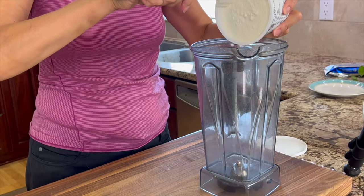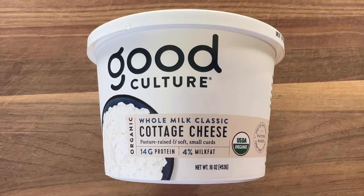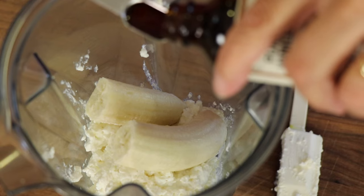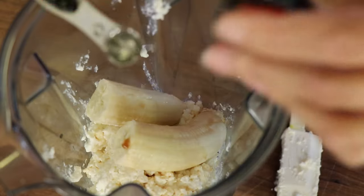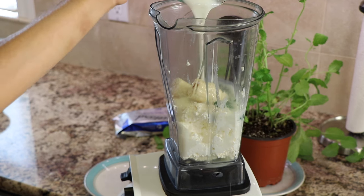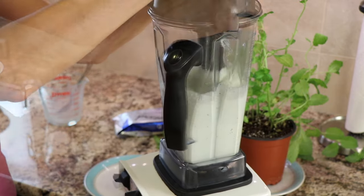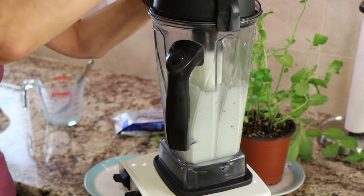Now we're going to start placing ingredients into a blender, starting with the cottage cheese. I'm using Good Culture, which is a really good brand — check out those clean ingredients. Next, I'm going to add a frozen banana, but if it's not frozen, that's okay too. Next, we're adding some vanilla extract. We also want to use some peppermint extract — try not to use mint; the peppermint is better in flavor. Now I'm going to add that mint-infused half and half. Blend it up until it's creamy and smooth. I recommend tasting the mixture at this point to see if it's sweet enough. I like to start at half a cup of sugar and work my way up to three quarters of a cup if needed.